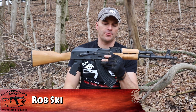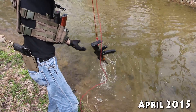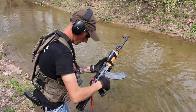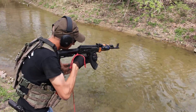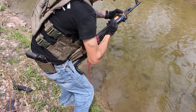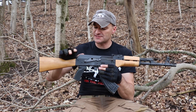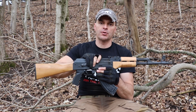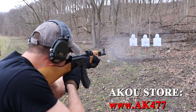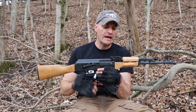Welcome back to the AK Operators Union. As you know, almost a year ago we did the initial review of the first RAS 47 and we weren't very impressed. We had a lot of negative feedback from you guys. Because of your requests, we made a control purchase — a completely random RAS 47. We purchased 5,000 rounds, all thanks to your support and shopping at the AK Operators Union store.